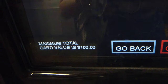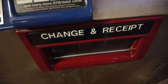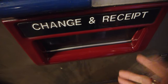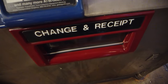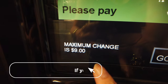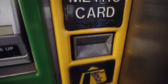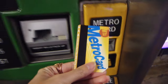You can only load a maximum of $100 on your card. If you paid cash and have change, you can get it from this slot. If you paid by credit or debit card and want a receipt, you can also get it from this slot. Note: the maximum change given is $9 in coins, so it's better to pay an exact amount. Once everything is set, don't forget to get your MetroCard and you're ready to go!